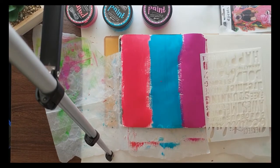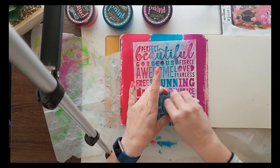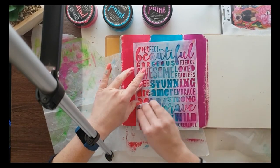I've done all of that and tried to smooth it as much as possible. Now I'm getting my stencil — it's a Flutterby design stencil. I can't think of the collection name, but I think it's the Flawsome collection.